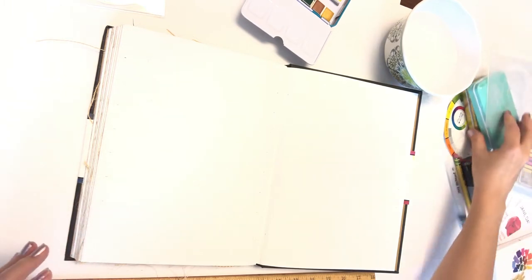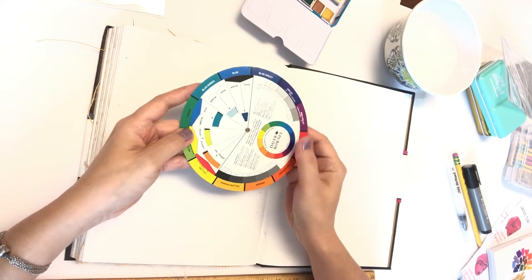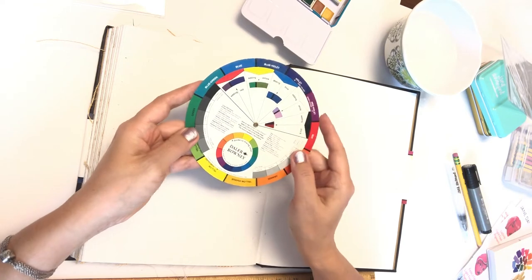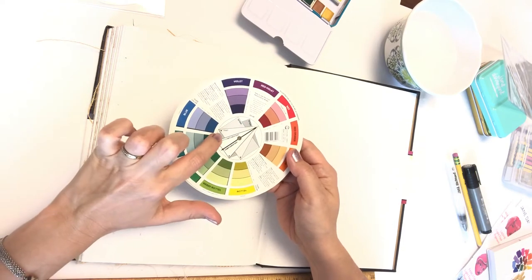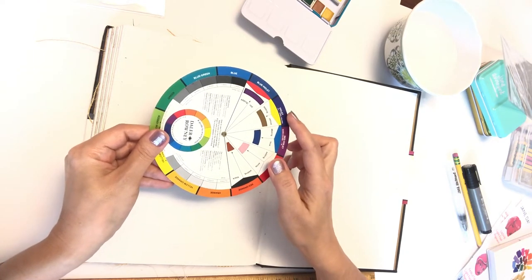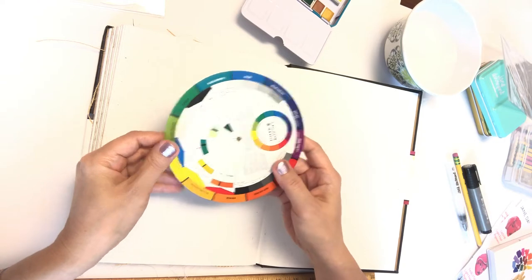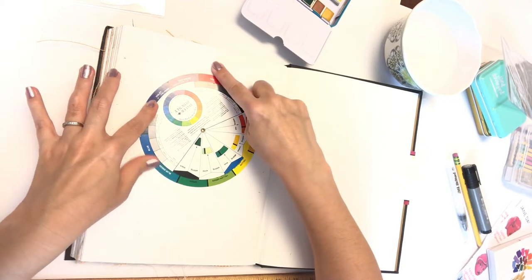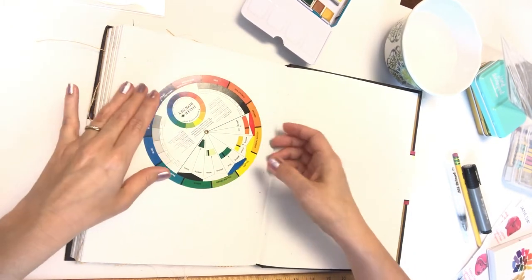If you have no idea where to start with a color wheel, you can go to Walmart and find a basic color wheel there. Different brands may have different names, but they're all the same color wheel. It's two-sided and helps you figure out your complementary colors, your triad of colors, and four-color combinations. The other side shows what happens if you take a color and add yellow, red, or blue. It's a nice guideline to have.